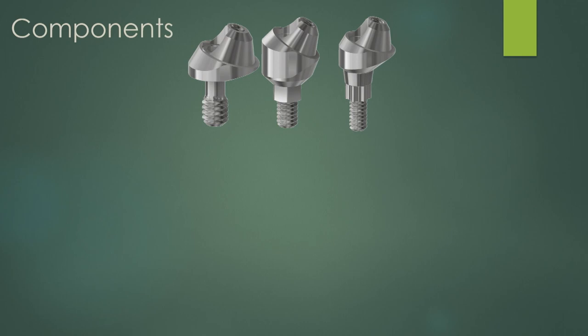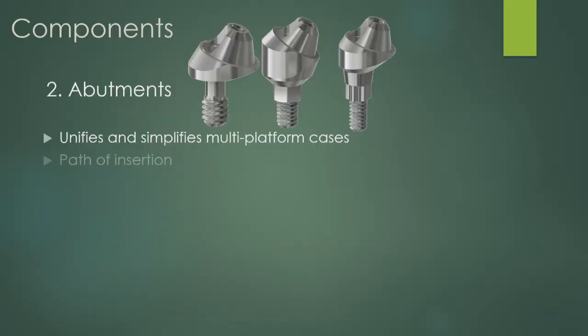If you have a bunch of different implants, abutments will unify them so they all have the exact same connection. These are called MUAs — multi-unit abutments — that's a Nobel brand name. There are many abutments available; the MUA is the basic standard for dentures. Let's say you have 10 brands of implants in one mouth — which I have seen — you can put an abutment on every single one. Now your interface is the same all the way across the whole arch.